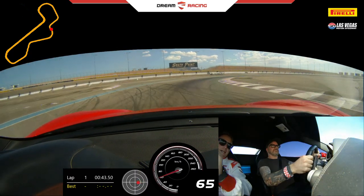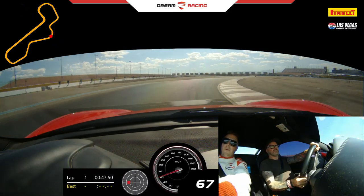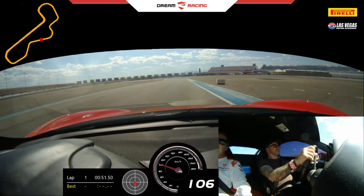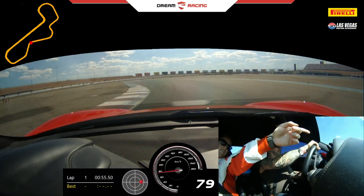Good job. Light on that gas. Keep turning in inside. Keep turning in, a little bit more. Good. Full power now. Upshift one. Good. Brake now. No brake. Turn in. A little bit of gas. Stay wide. Good.